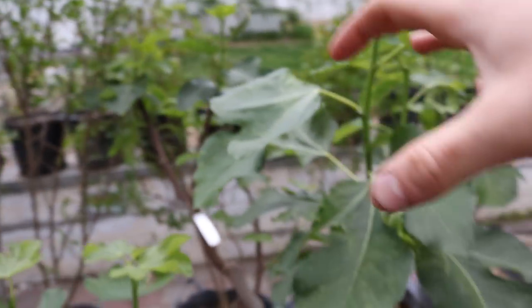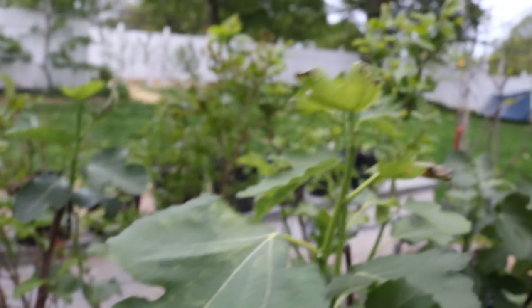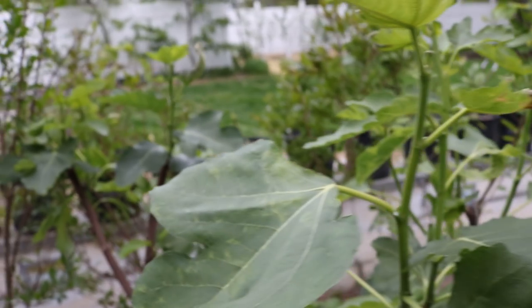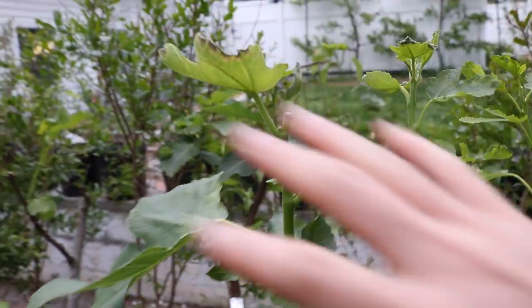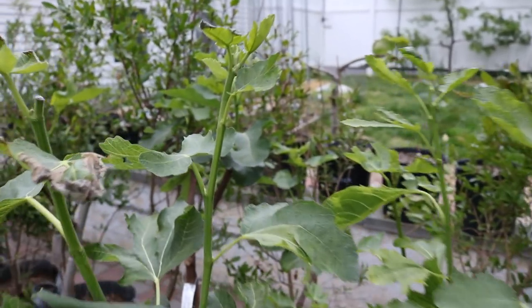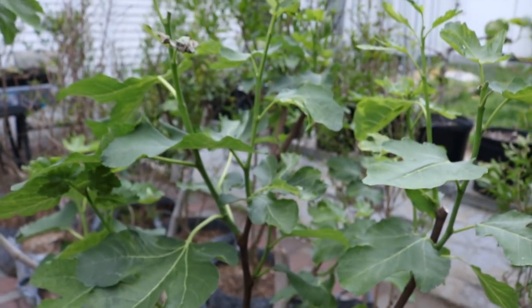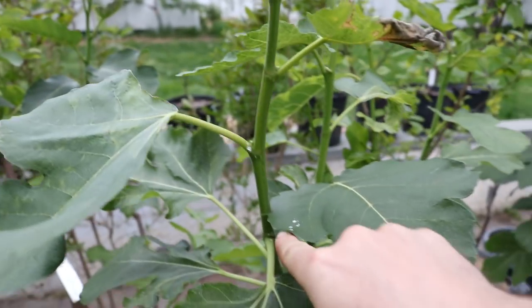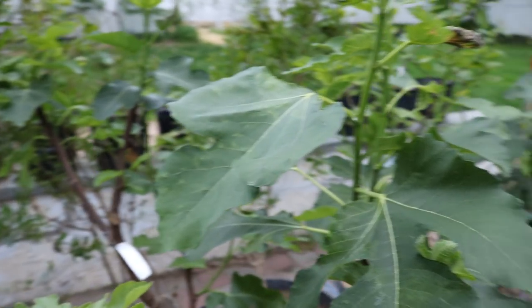Once this tree resumes growth and starts putting out those fruits, the temperatures warm up a bit — you can tell it's almost getting dark and a little cool out tonight — but once it resumes that growth we're going to pinch it again, sometime in June, maybe June 1st or June 15th. Whenever these trees put out a reasonable amount of growth again, we're going to pinch it again, because we've already got about 50 fruits on here at least. That's 90 days from today — we pinched about 10 days ago — so the main crop on Col de Non Blanc is really about August 1st.